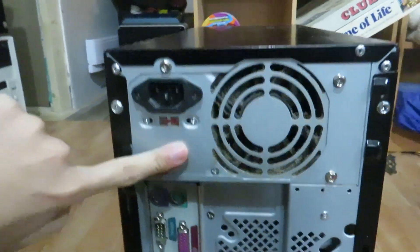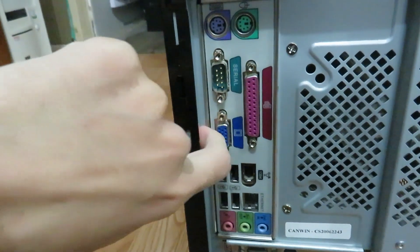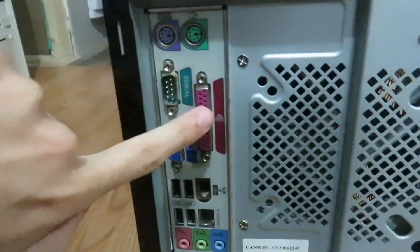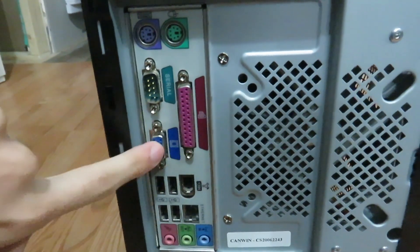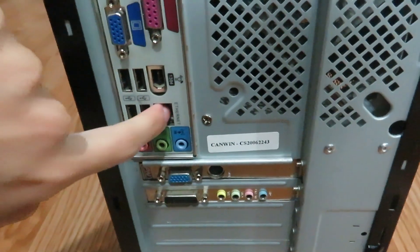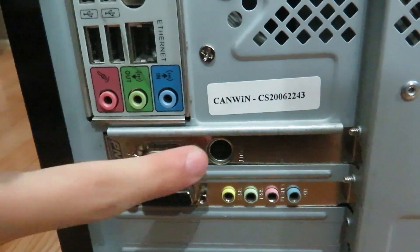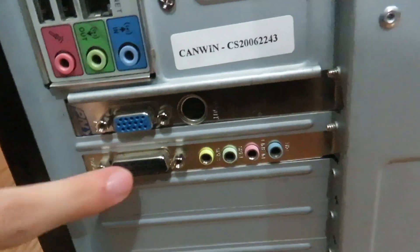There's a Windows XP Professional key sticker, which is not what's installed on here. In the back we have the power supply, PS/2 keyboard and mouse, a serial port, a parallel port, VGA, four USB ports, 1394 FireWire, Ethernet, the video card with VGA and S-Video, and the sound card.